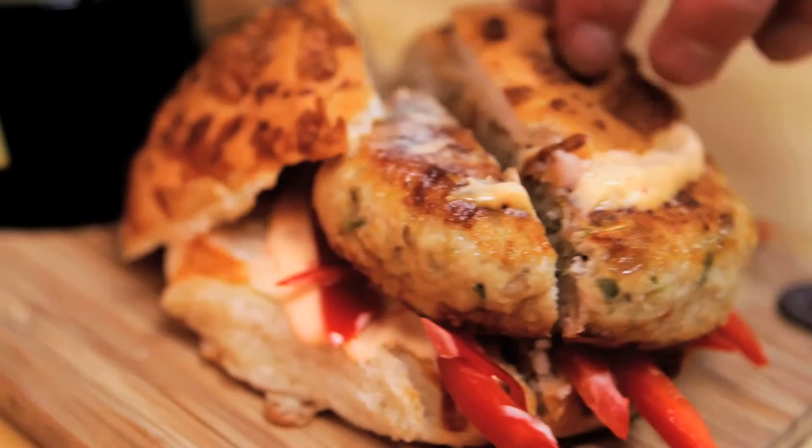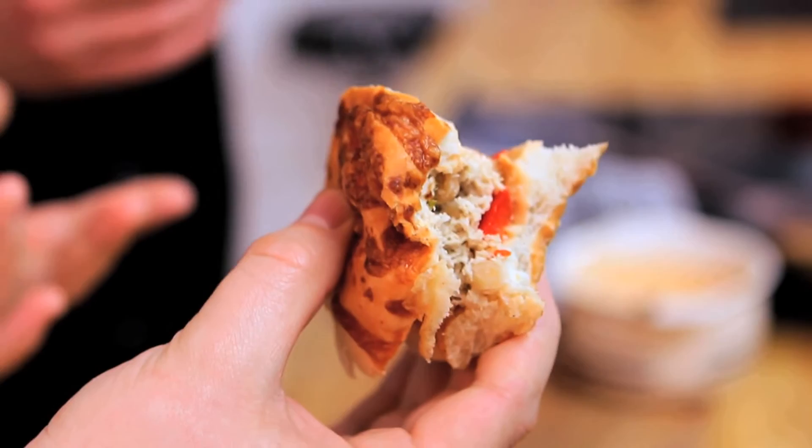Let's cut this bad boy open — half each. Good burger to bun ratio. That is a burger with Thai flavouring in it. How good is it? That's really good. On a scale of one to Thai...